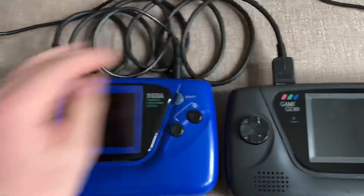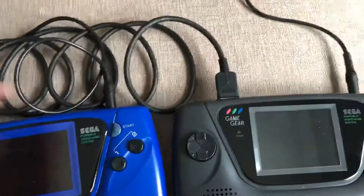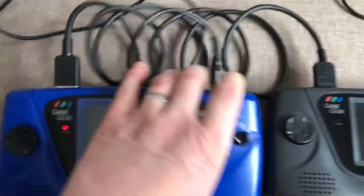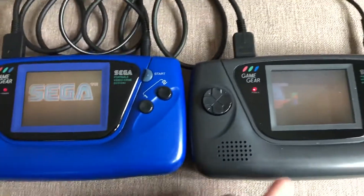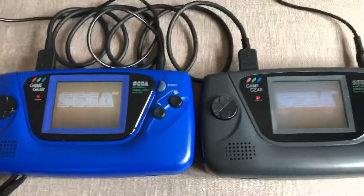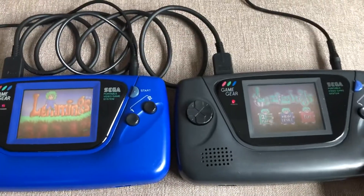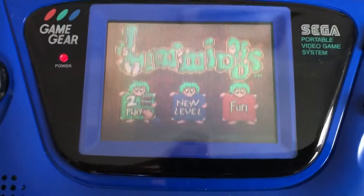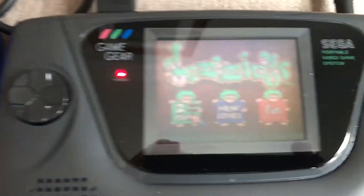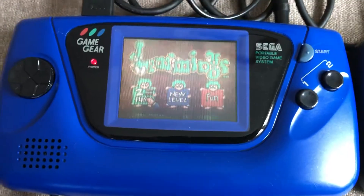So that's all set up, let's see what happens when we switch them both on for some two-player action. The on switch is here on the right. And already you can see it says two-player on both screens, which is great.